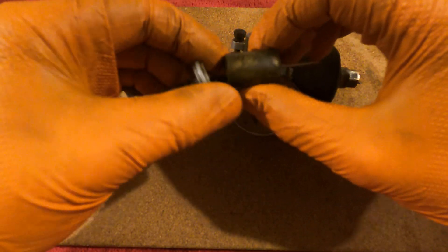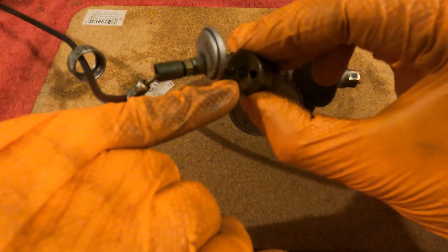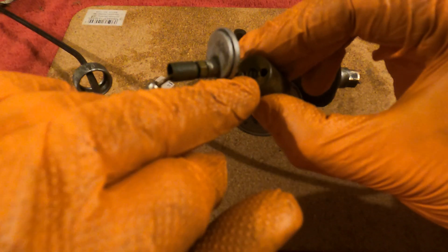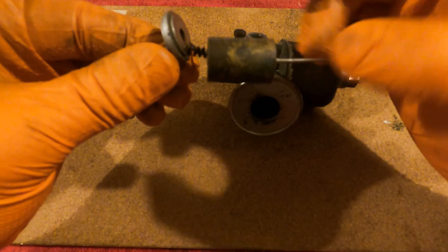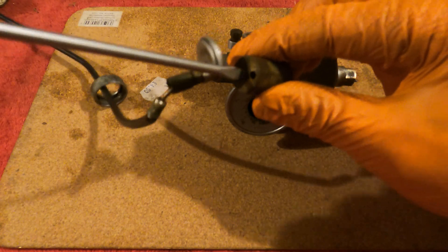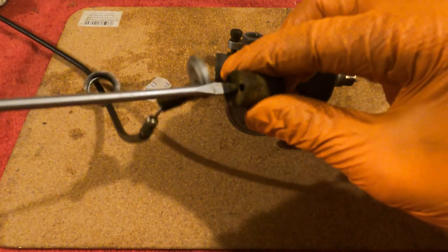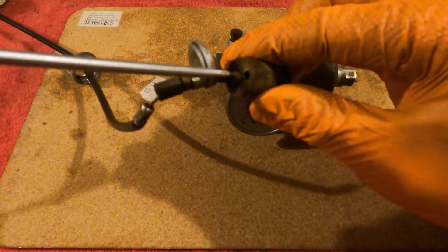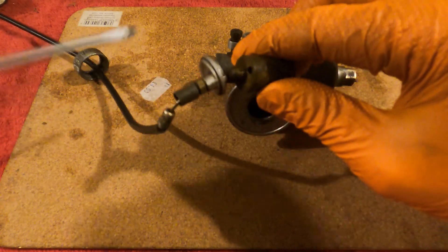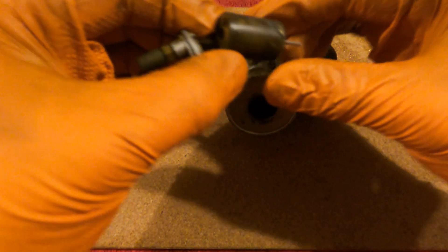Once we've removed the throttle plate and needle, there's a small screw in the top here. That screw is the taper needle adjustment screw. We'll unwind this and then we'll be able to remove the needle. I've just got a small flat blade screwdriver — it's just a case of unscrewing this little screw. Pretty much got it out there; finish the last bit by hand. There's the screw out, and we can push the needle up and out of the throttle.